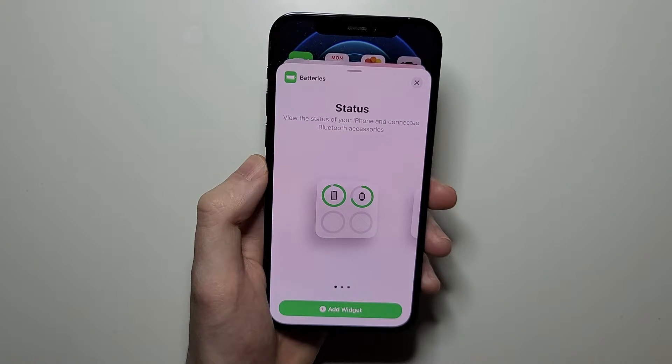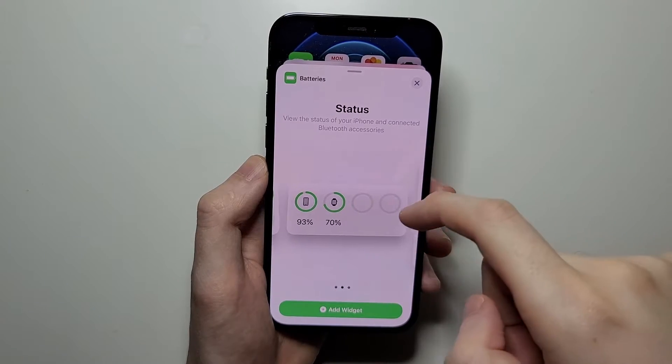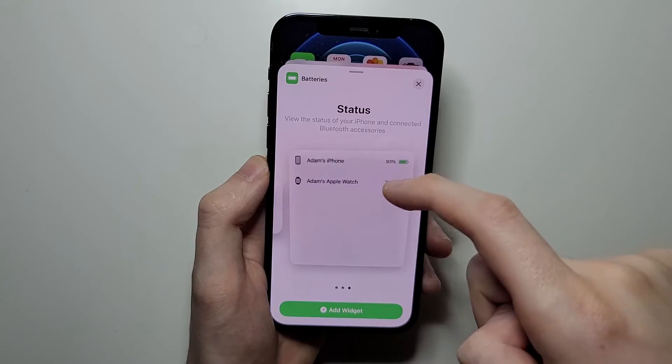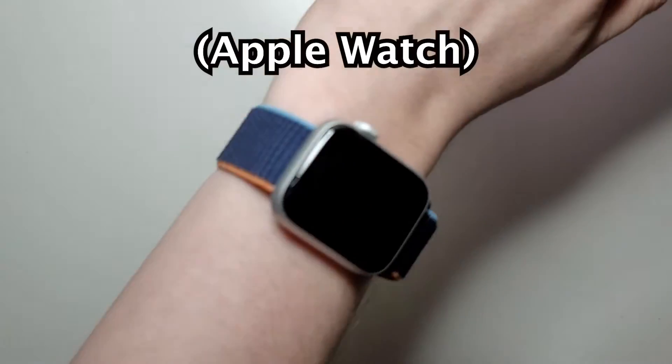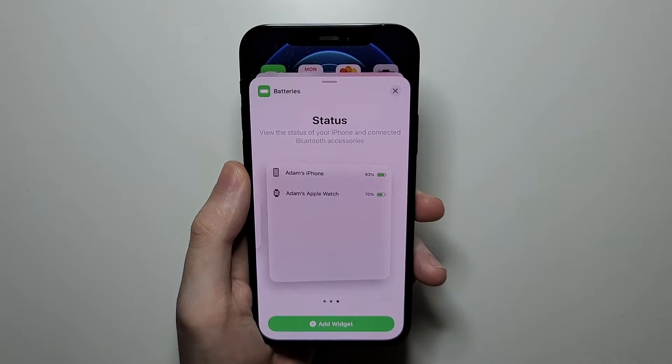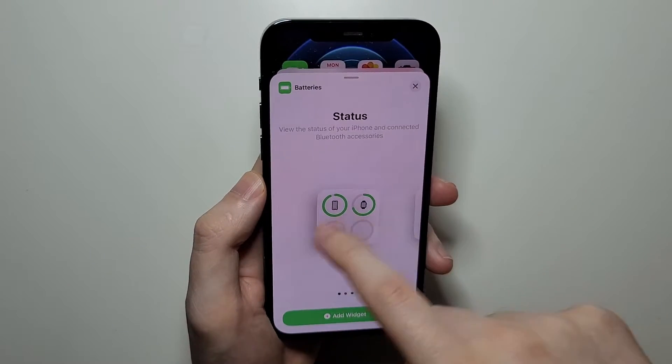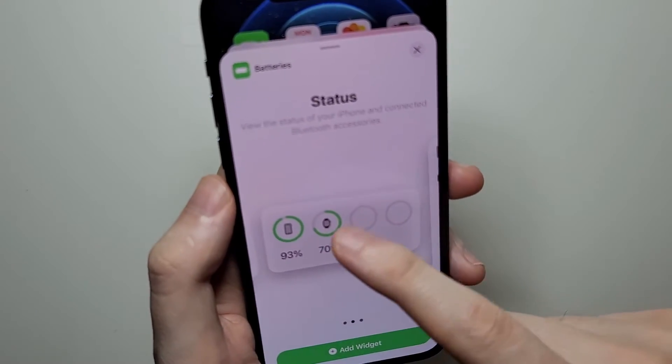So, yeah, this is a battery widget. You guys see we have a few options. Now, if you have other stuff like AirPods or your watch, then they're also going to appear here. So just for example, I'll just do this one.